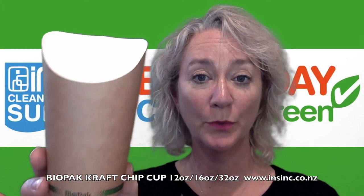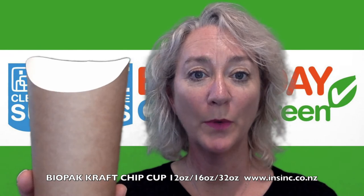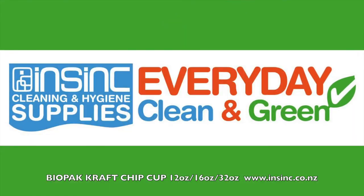If you'd like more information or to purchase, these are available on our website or call us on 0508 467 462. Thank you.